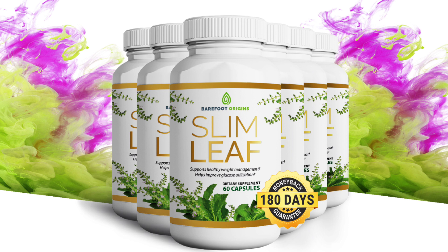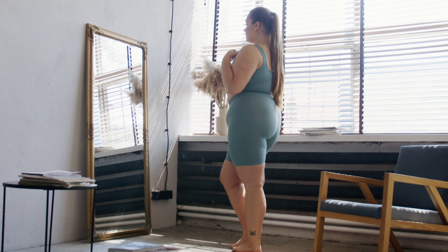There is something really important about this product that you need to know before you buy it. You can actually test Slim Leaf for 180 days, and if you don't like it for any reason, they will give you your money back.